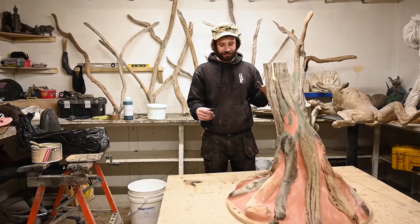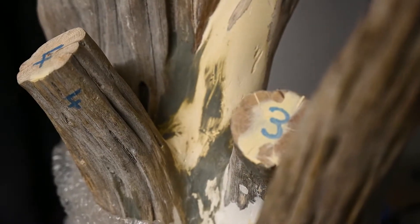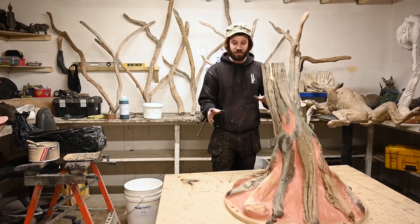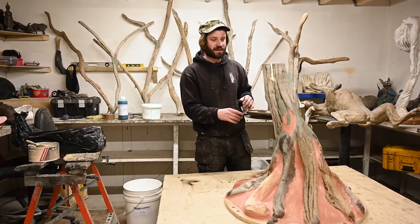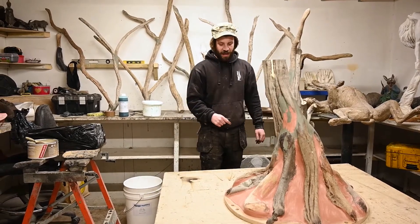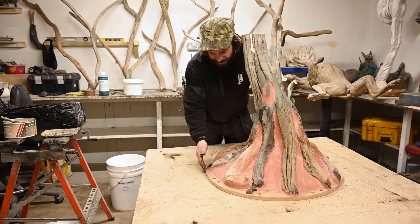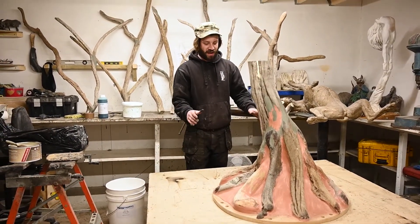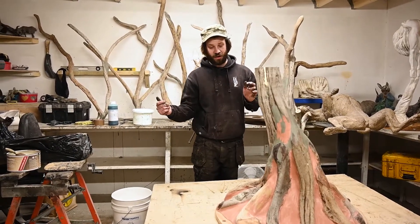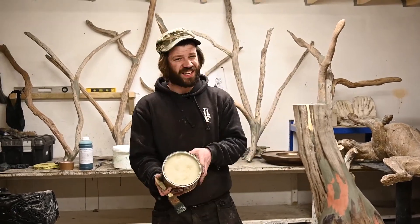First things first, we need to degrease this piece. It's made of wood and silicone will stick to anything and everything unless you put a release agent on it. As you can see, it's on an MDF board which is going to be the base of the tree. So first things first: degrease it, put a release agent on, and then we'll get cracking.